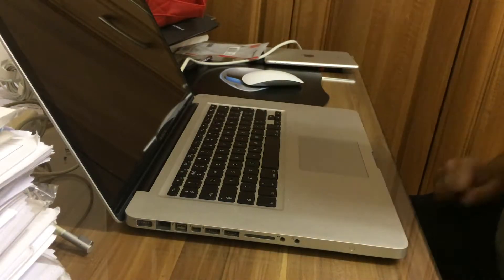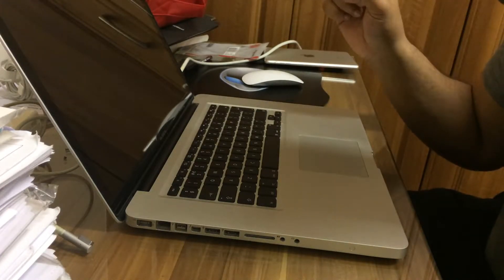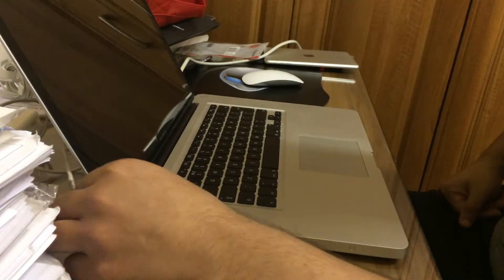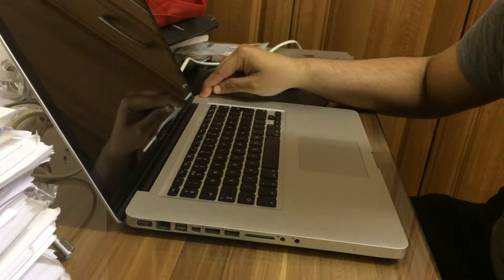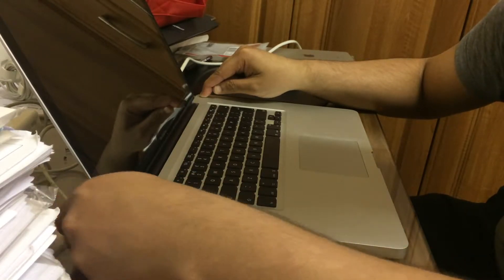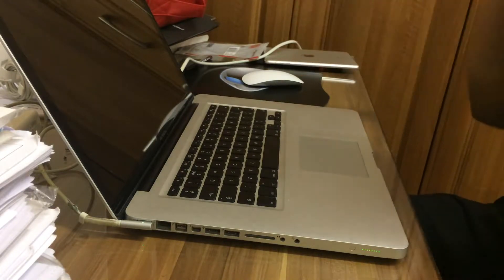The first thing you need to do is press and hold the power button for about 10 seconds, and then once you get to about eight or nine seconds, quickly plug in the charger. So let's go: one, two, three, four, five, six, seven, eight, nine, ten — and there you go, we're actually getting something.